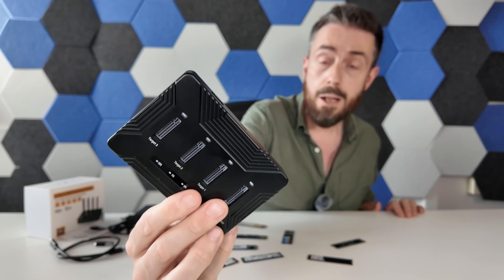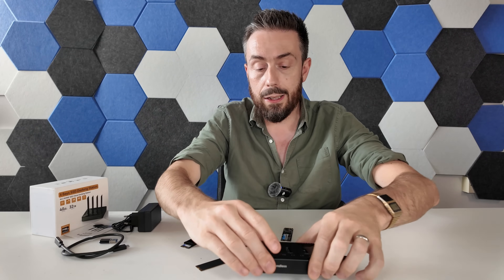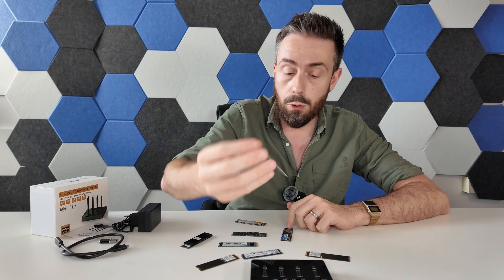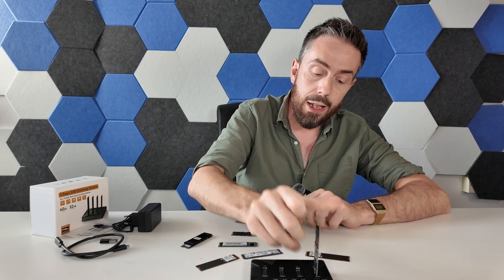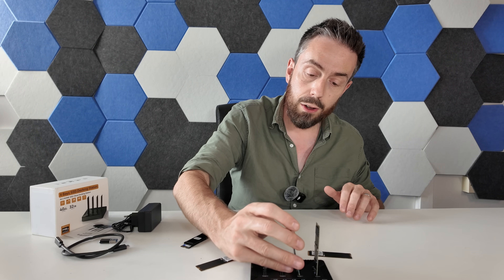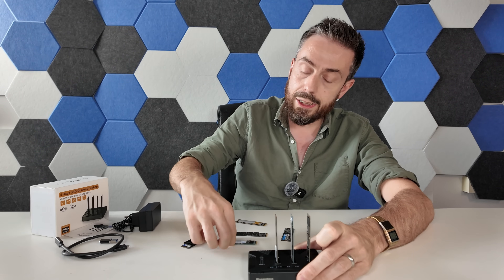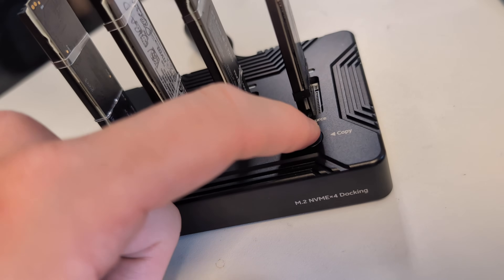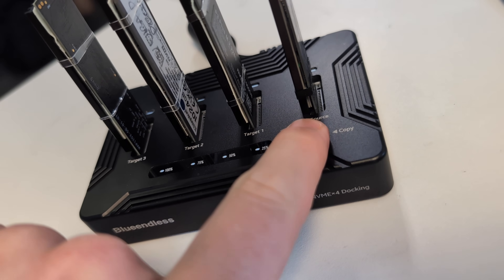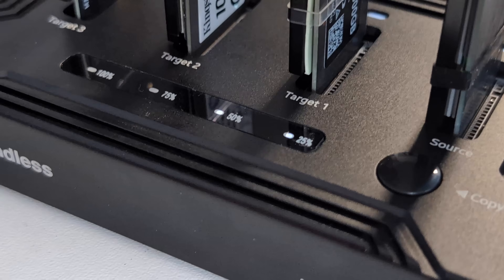Being completely offline means I don't need to connect it to a client system. This allows me to grab my M.2 source disk that may have an OS installed from a previous video, pop it inside Bay 1, and then choose to stick multiple M.2s inside the available slots. In my testing of this device, I was able to quickly, within 16 minutes, duplicate a 500 gig SSD that had an operating system on it onto three more M.2s.